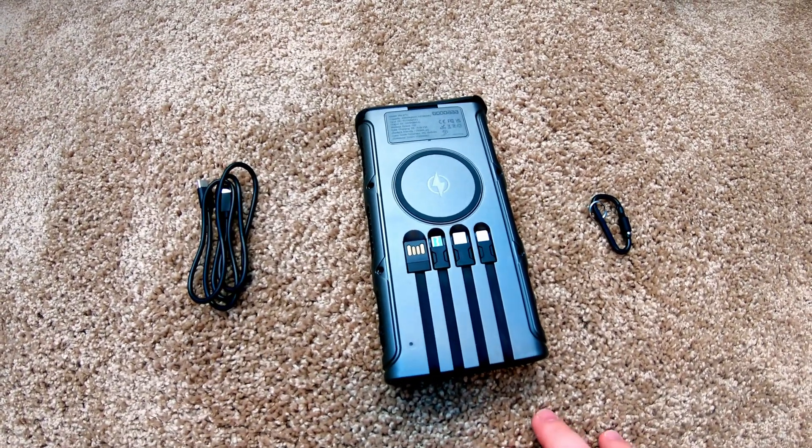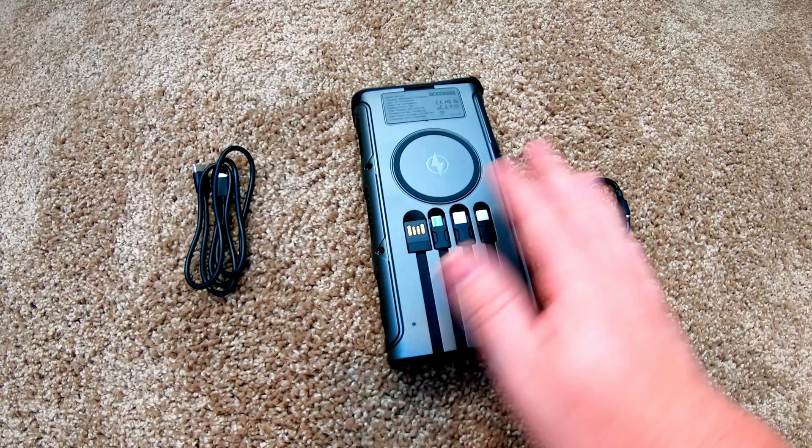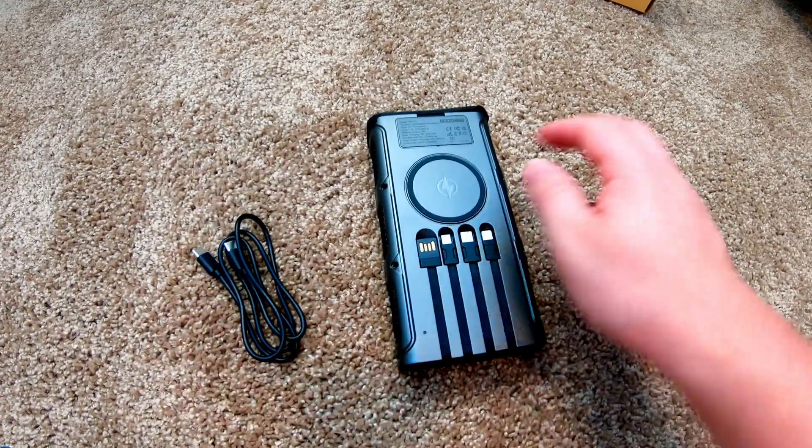There are so many cool things I want to show you. This has quickly become my most favorite power bank. In the box, you get the power bank, a little carabiner, and a USB-C charging cable.